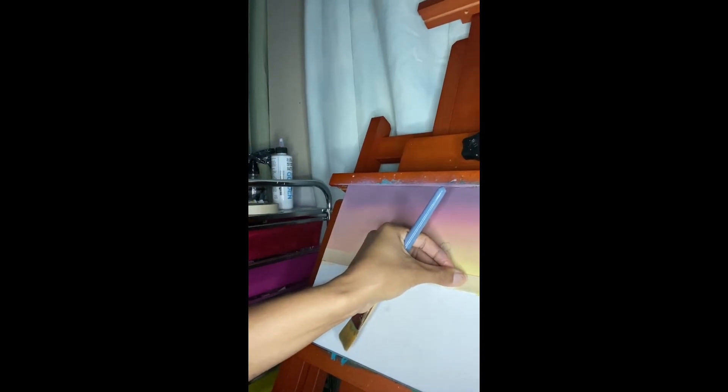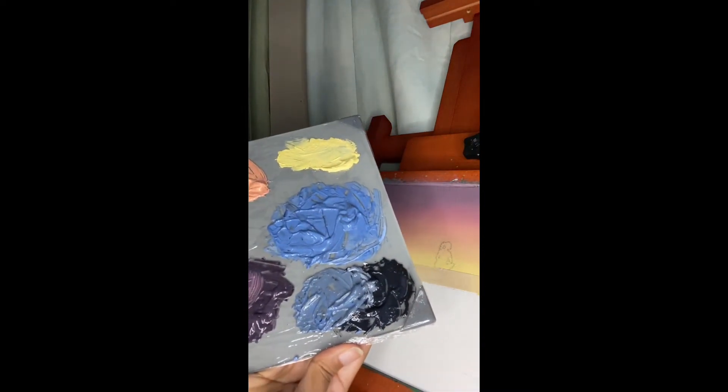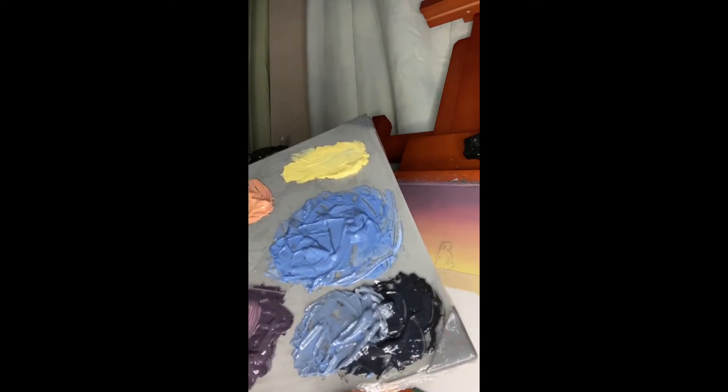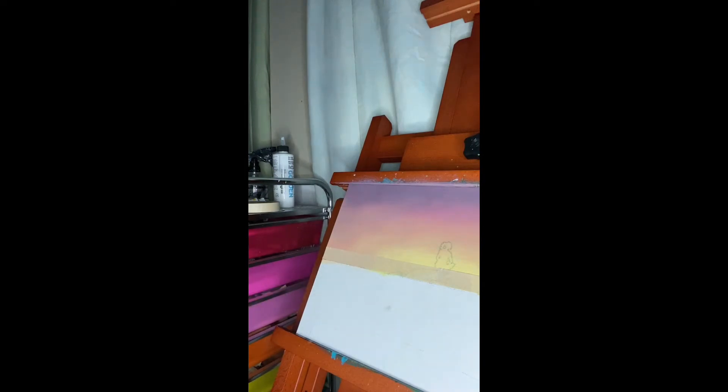I don't know why people spend seven or ten dollars for a roll of tape — this was literally just one ninety-nine. Please keep your budget at a minimum; you don't have to spend so much money on every single art supply. I've learned that the hard way. So let's get started with the water. I'm using the one-inch brush, wetting it up a bit. I'm starting off with the darker shade because this is the farther part that appears darker. With this technique I'll be going sideways, not in circular motions — I don't think that would look right with water.